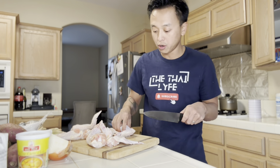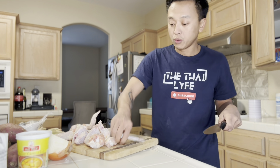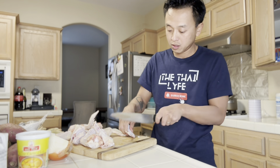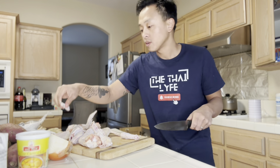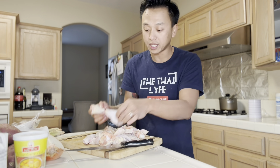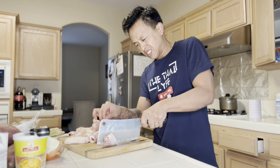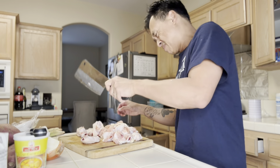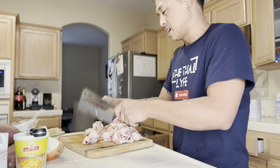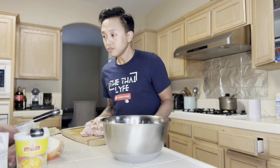The way I'm gonna do this is cut this part off — I don't think we're gonna want this part. I'm gonna go ahead and cut this in half, and we're gonna wash it too. I don't make this dish a lot, but tonight I'm gonna do it.